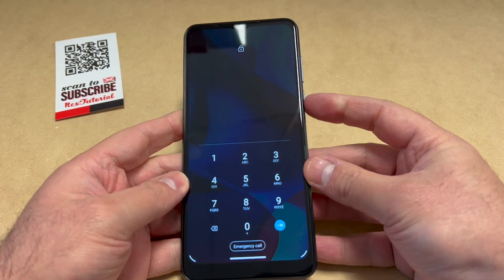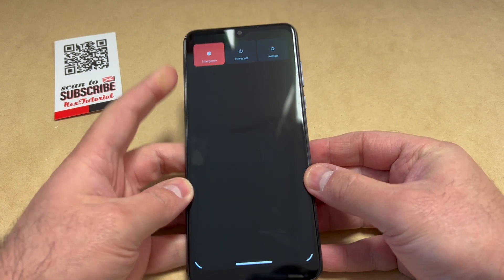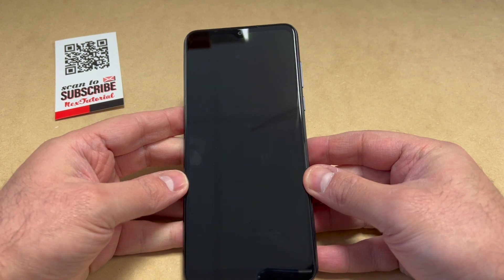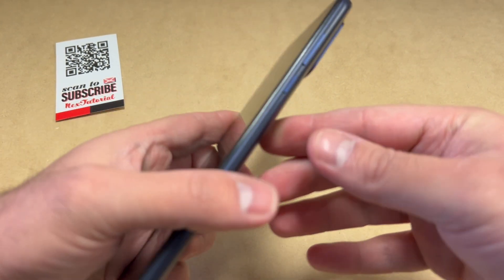As you can see, this device has a passcode. What we're going to do is power off the device in order to start the reset process. Go ahead and power off the device.